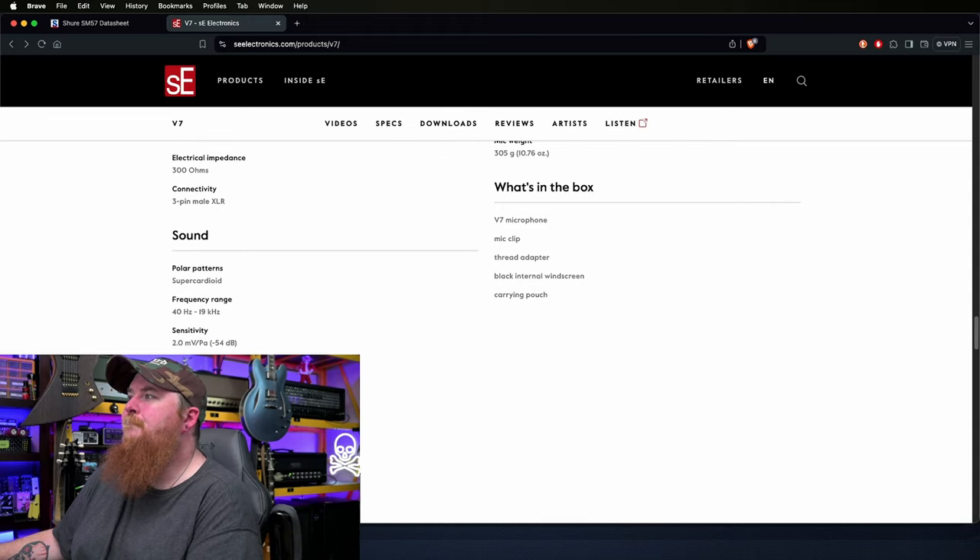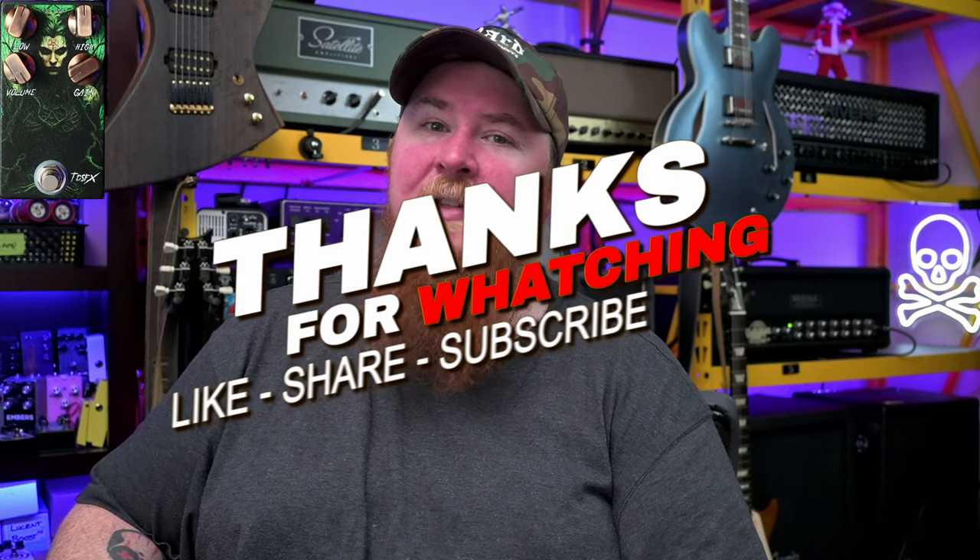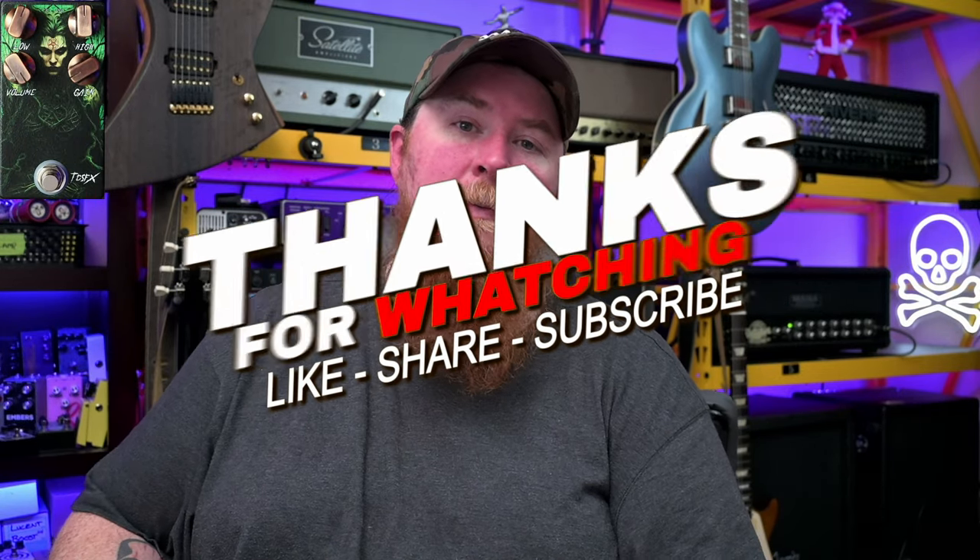Anyways, thanks for watching and checking out the video. There is the Sekhmet overdrive — we were using that for the sound path or the signal into the reamp. Thanks for watching. Tell me in the comments below what you guys thought overall. I'll see you in the next one.